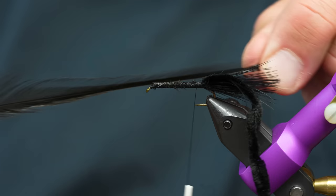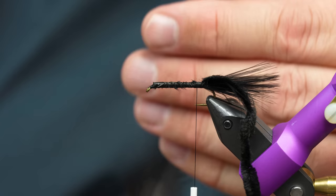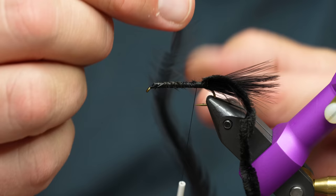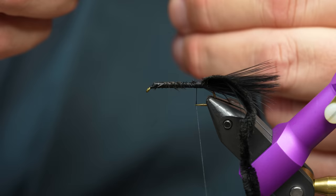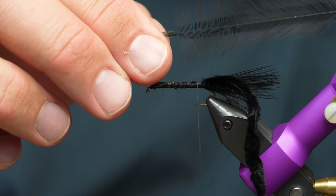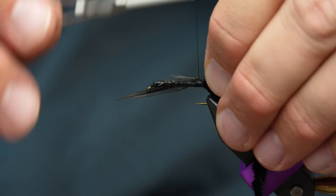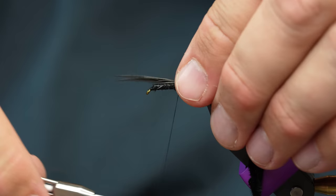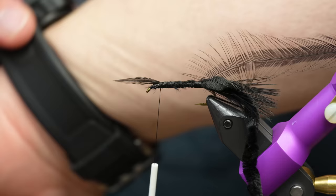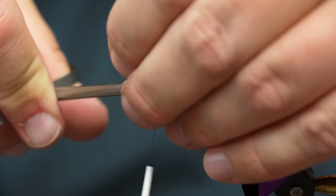You have pretty good taper on this hackle. To tie this in, typically with hackle you tie it in on the butt or on the base, but we're going to tie it in by the tip. The easiest way to find a tie-in point is to hold your hackle and preen your feathers down to about right there. You can see there's a little break between where you've preened it back and where it looks like a normal feather — that's right where you tie it in. Hackle's tied in.